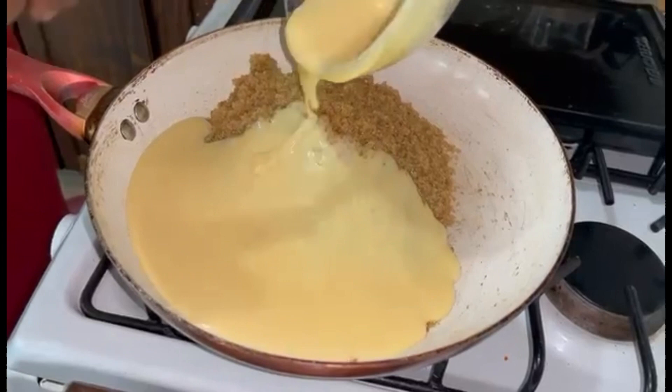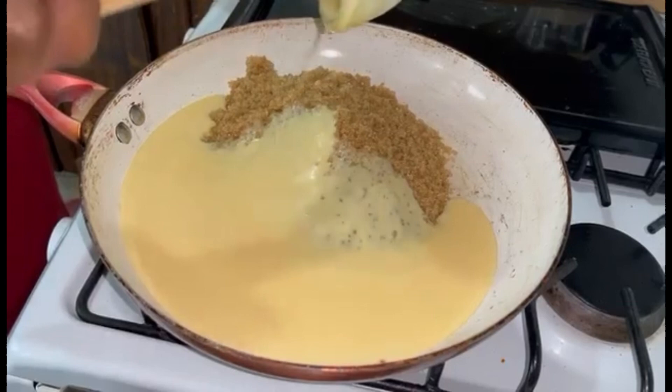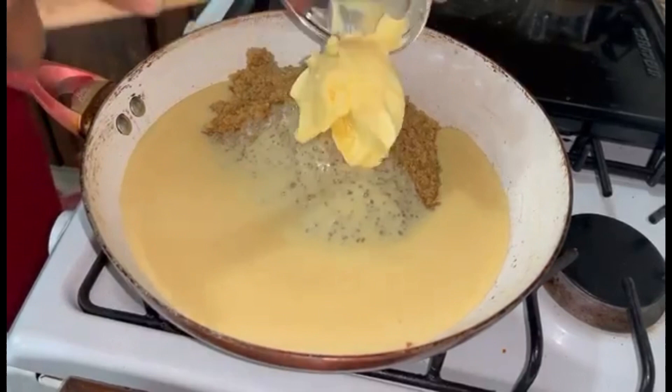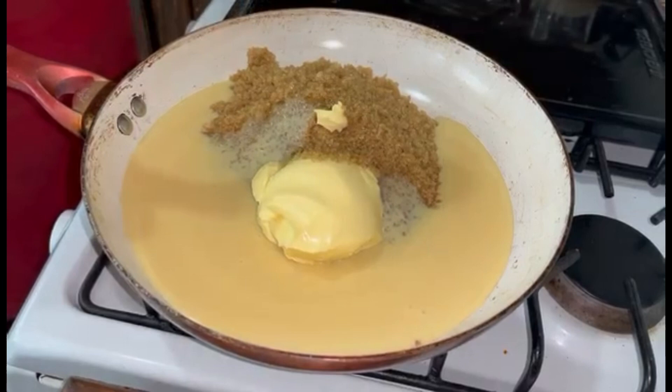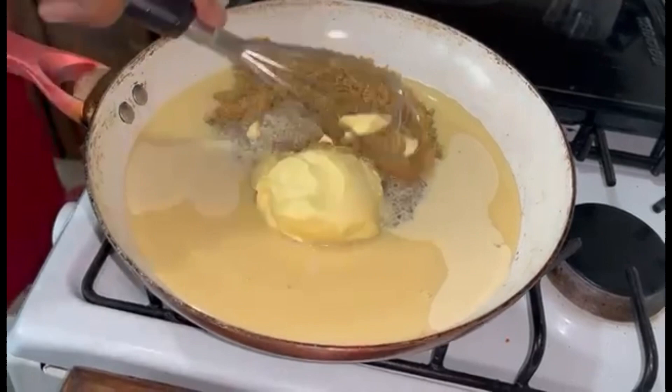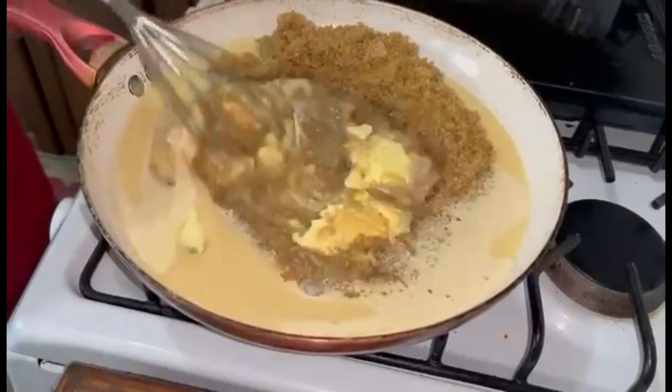Just get it all in there — so yummy and creamy. As a child I absolutely loved just using condensed milk by itself, so good. Then we're going to add our butter, get it all in there, and finally we're going to add the milk — half cup of almond milk.